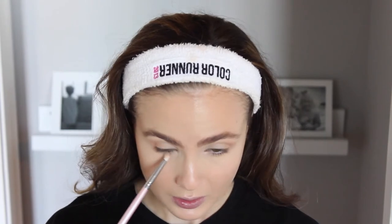So creamy and buttery — it's amazing. Apply this right into the crease and also a little bit on the outer corner. As you can see, that's just provided a nice touch of warmth to the eye look and given the crease a little bit more definition. With that same shade, I'm going to take it on a smaller fluffy brush and run it underneath my eyes just to define that lower lash line as well.